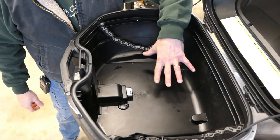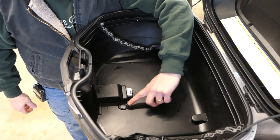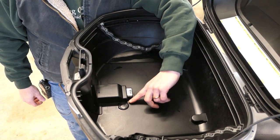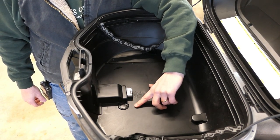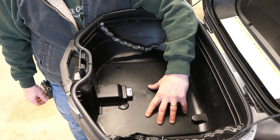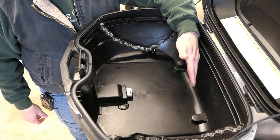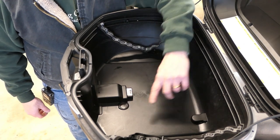Here's a shot of the bottom with everything taken out — you can see a little circle area there, which is kind of a punch-out. If you wanted to run wiring into the box for the lights you could do it through here. Other people have done it in other places, but the factory gives you this little area.